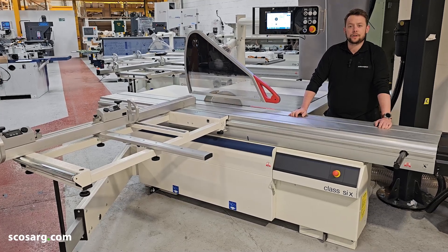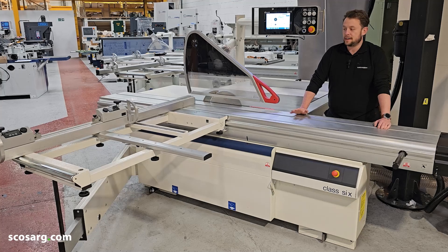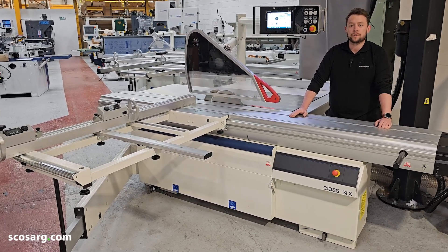Hello everyone and welcome back. We're here today to show you the SCM SIX class panel saw. This machine has a huge spec as standard but comes with a whole host of options.